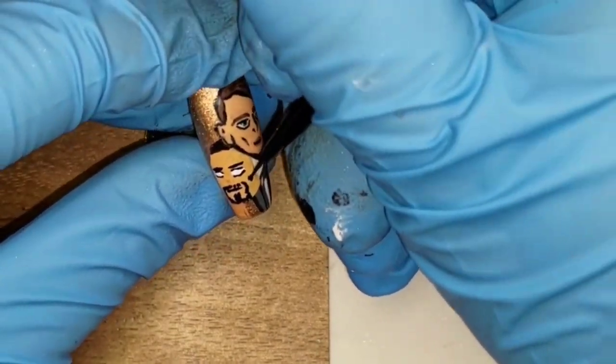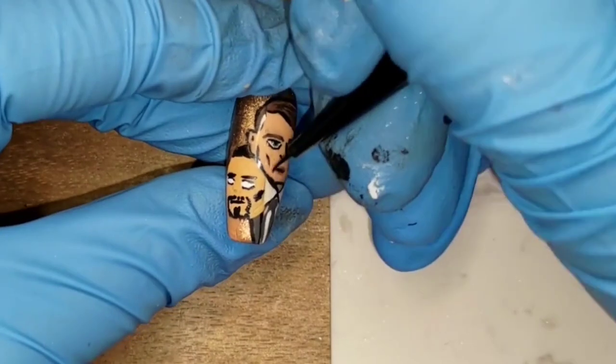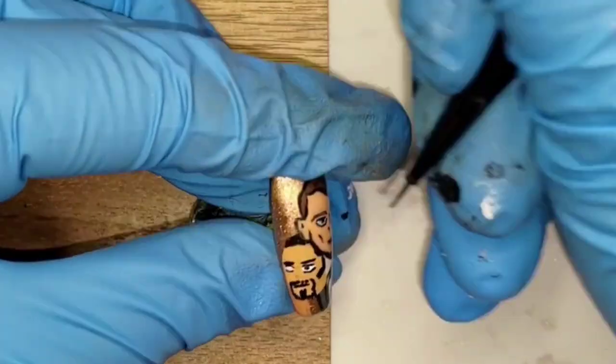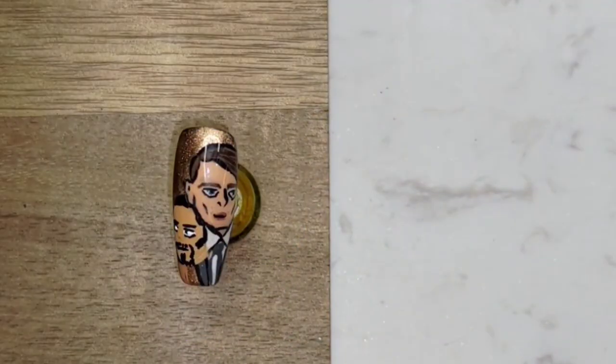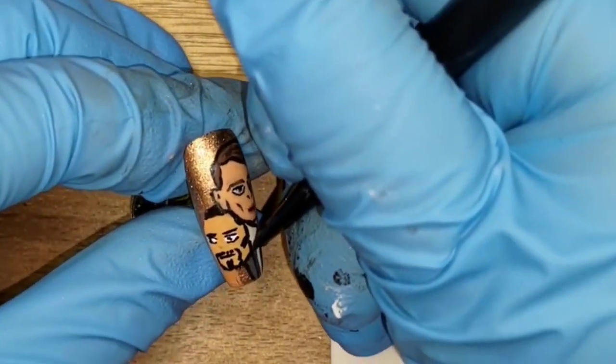As I waited for the white to dry, I added the hair on the side of his face — I think it's called sideburns, but I'm not sure. After that I redrew his pupils to the left of his eyes and attempted to add reflections, but wasn't too successful. I ended up adding black back to his eyes instead.